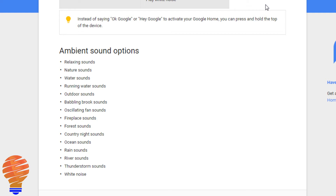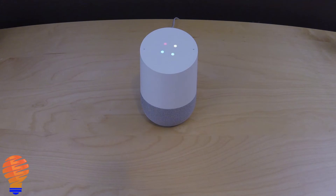Now let's go ahead and I'll show you how to use this feature, kind of what it sounds like. Hey Google, let's hear relaxing sounds. Playing relaxation sounds.